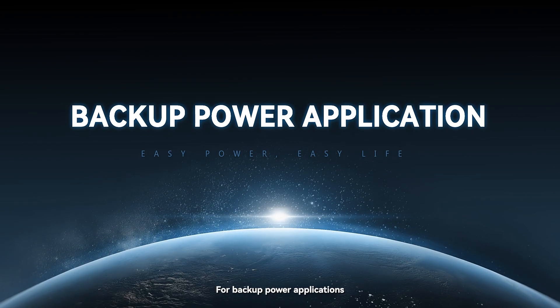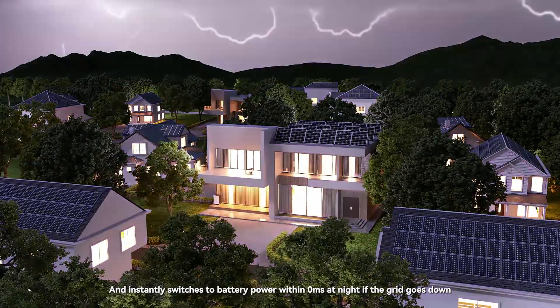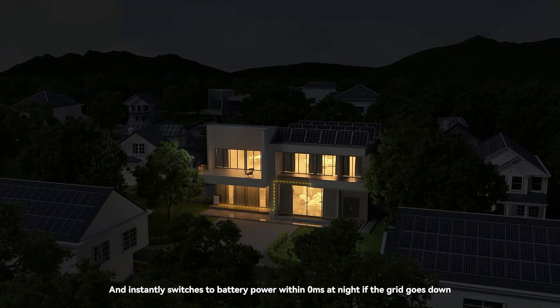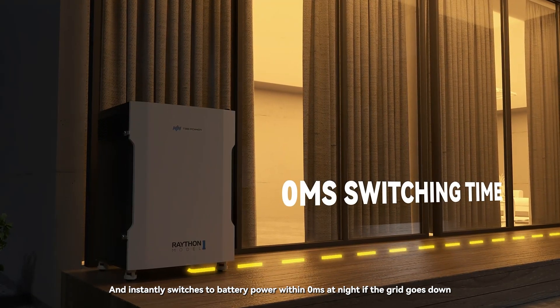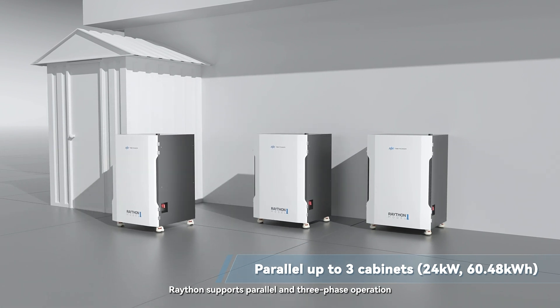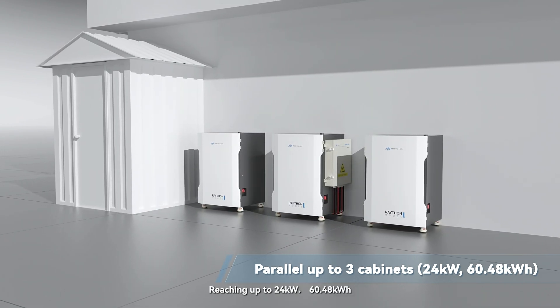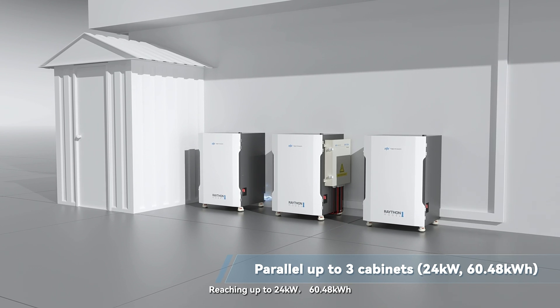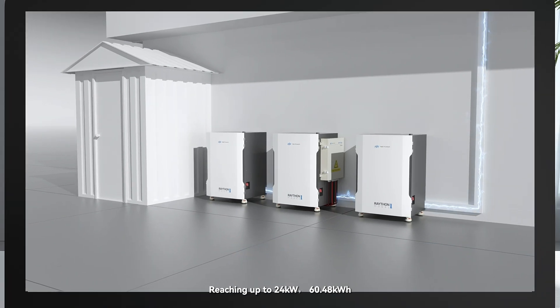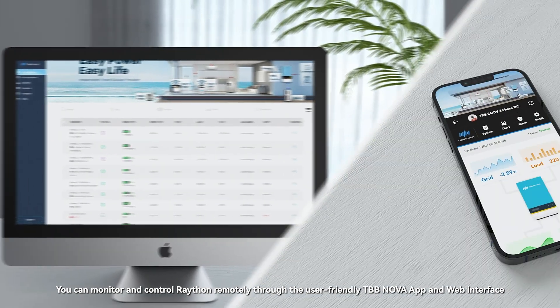For backup power applications, Raython charges the battery during the day and instantly switches to battery power within zero milliseconds at night if the grid goes down. Raython supports parallel and three-phase operation, allowing system expansion up to three units, reaching up to 24 kilowatts and 60.48 kilowatt-hours.